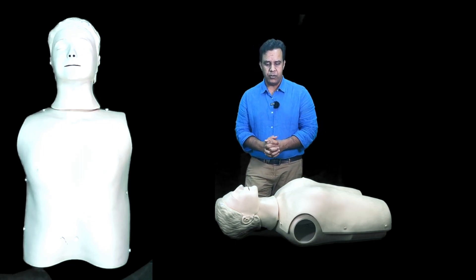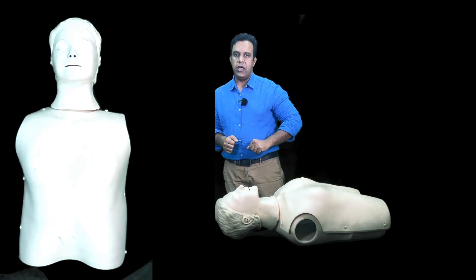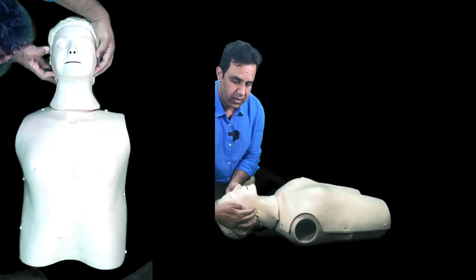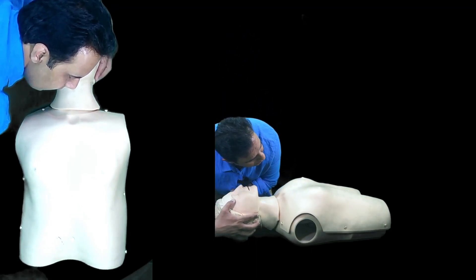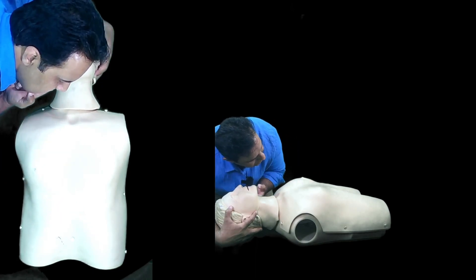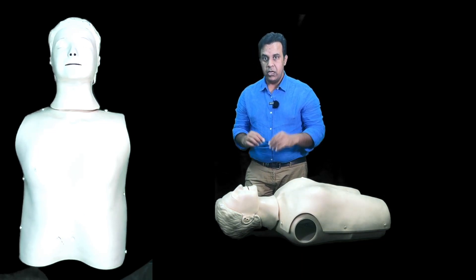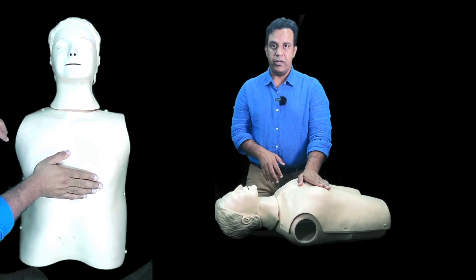After confirming there is no danger, check the patient's response by shaking them and saying 'hello, hello.' If you get no response, open the airway using head tilt chin lift — tilt the head backwards slightly and lift the chin up. Then look, listen, and feel for 10 seconds: bring your mouth closer to the patient, look for chest wall movement, listen for breathing, and feel for the warmth of breath. Do not spend more than 10 seconds on this.